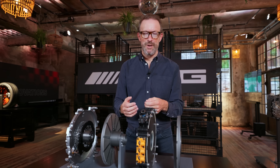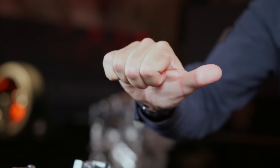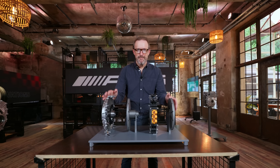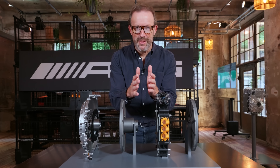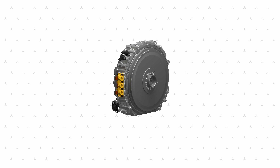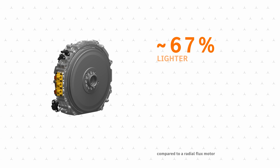A regular electric motor uses slightly different technology — the stator is on the outside and the rotor spins around the inside. All of this is much closer together in the real car. The rotors never touch the stator, and an Axial Flux motor is generally two-thirds lighter and a lot more compact than a regular radial flux motor.